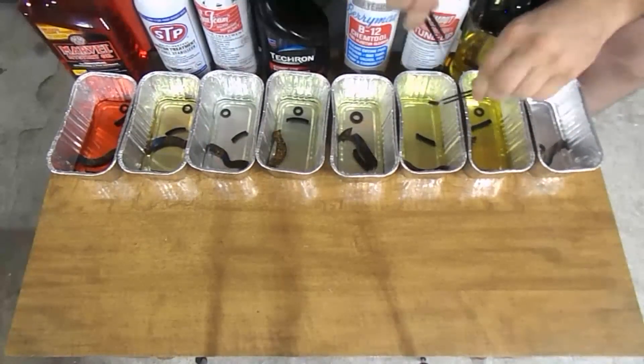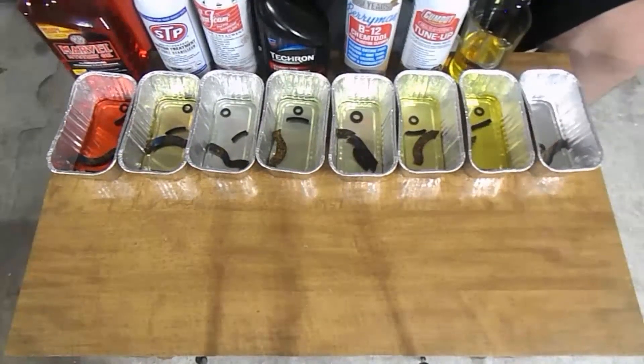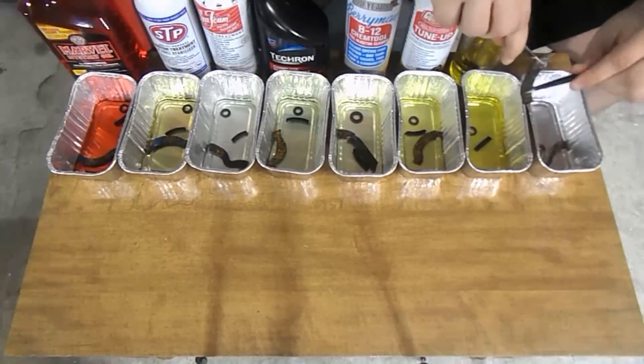Finally onto the Gum Out — there did not appear to be any visual or physical changes. The gaskets with the 87 octane fuel didn't have any changes as well.